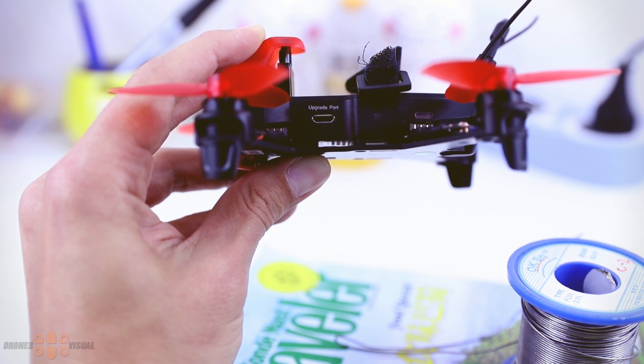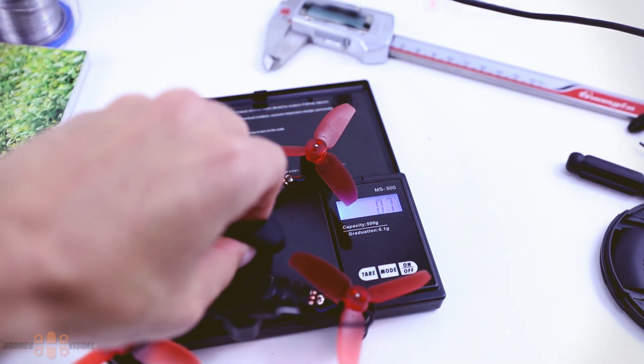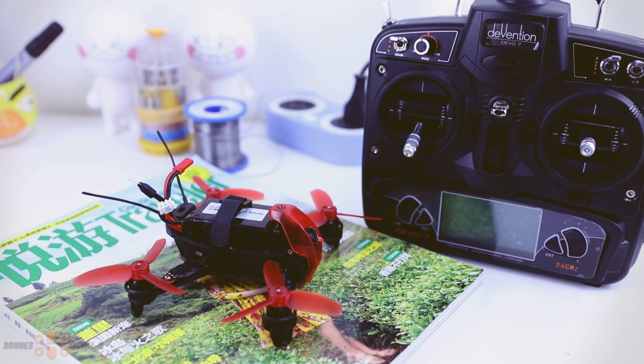Now let me show you the approximate dimensions of the quad, in case you'd like to make a foam case for it. I have some eChine cases here and I think I'll carve the shape of the quad to be able to transport it — I might place a link in the description. The weight of the quad without the battery is around 100 grams, which is roughly what Waqiro stated in the manual.